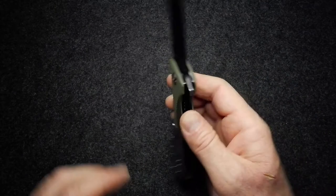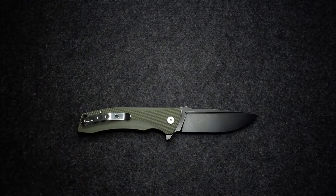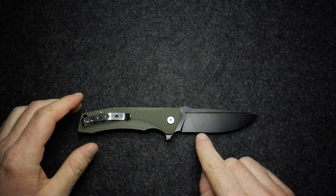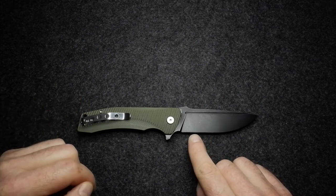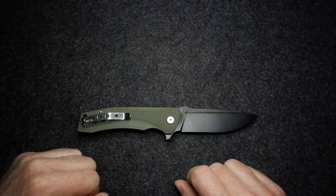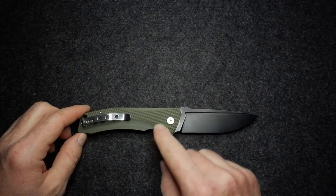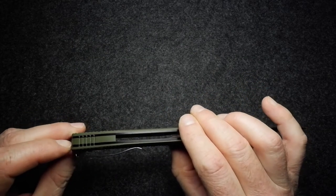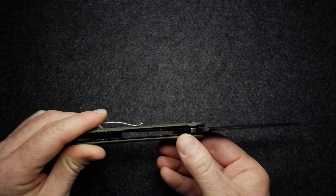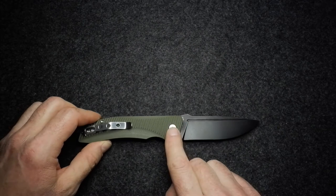Let's go through the usual: materials, dimensions, and weight, then design and attributes of this quite big and hefty knife. We have a blade of K110 — another name for D2 — so D2 black steel on this. Handle is G10 black, back spacer of G10, liner stainless steel, clip stainless steel, and a pivot made with ceramic ball bearings, giving it a nice smooth action.